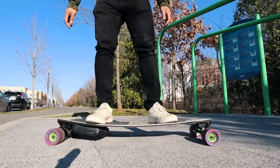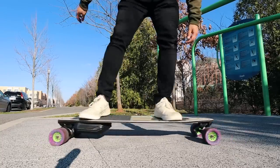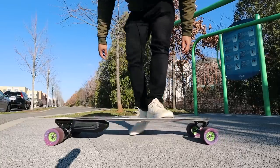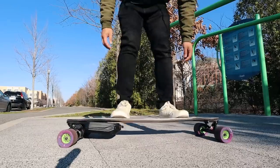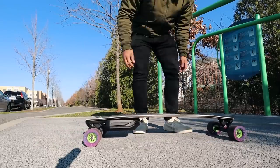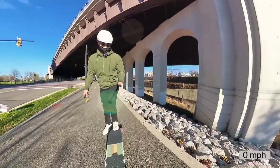If you're wondering what the flex on the super composite flex deck looks like — it looks like this. They weren't kidding when they said super flex. It's not a saggy flex; it's actually kind of springy and bouncy. I dig it. I say we take this bad boy for a spin.